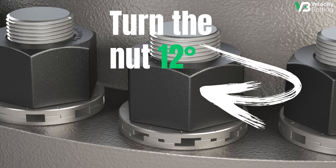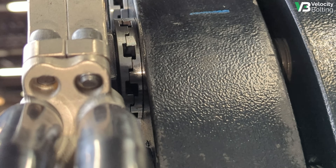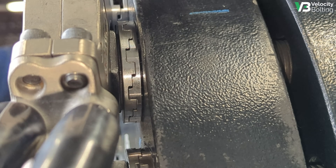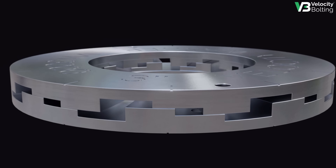At breakout, simply turn the nut 12 degrees to the left using your standard disassembly procedures. The Velocity Washer will pop and all load will be removed, allowing the nut to easily be run off by hand.